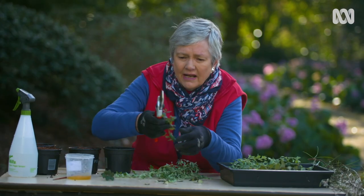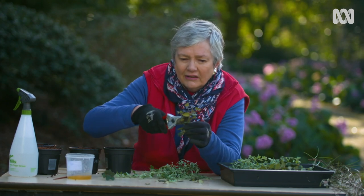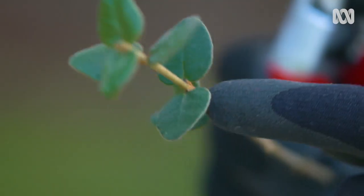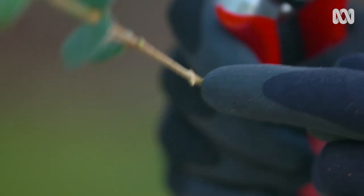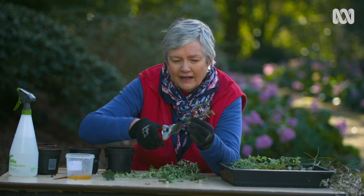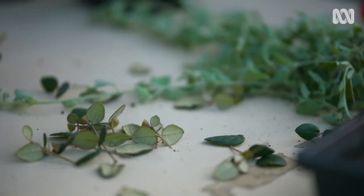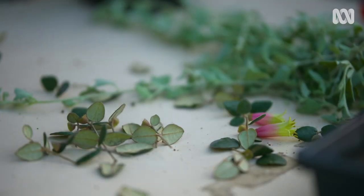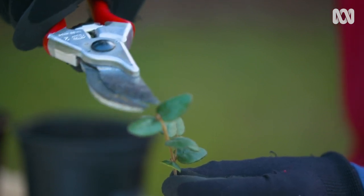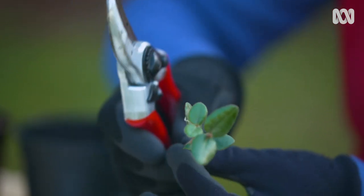This makes another cutting called an internodal cutting, because those areas where the leaves join onto the stem are called nodes. If I cut just below them, that's an internodal cutting, and it will grow pretty well too. Take off any flowers you see because they use too much energy, taking it away from root development. If you can put about three or four nodes to each cutting, you're doing very well.